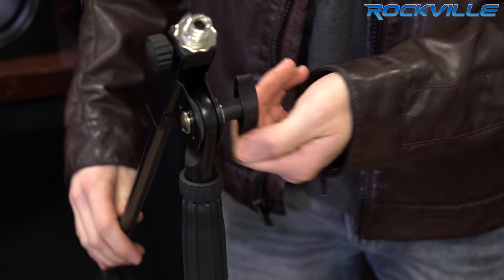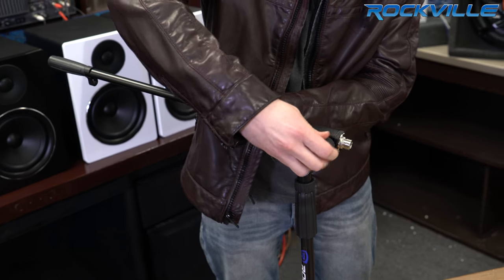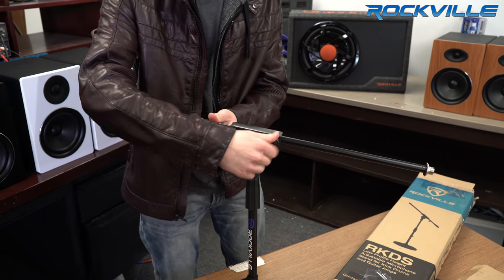You can loosen this knob and that gives you the tilt. And to extend the microphone, just use this knob right here.